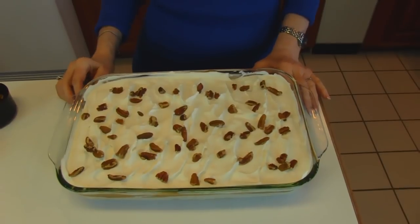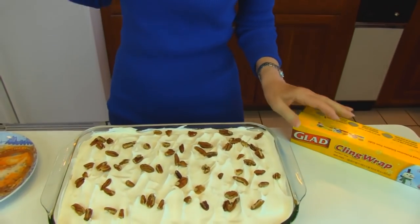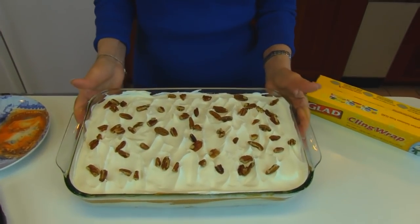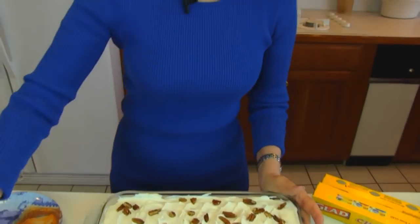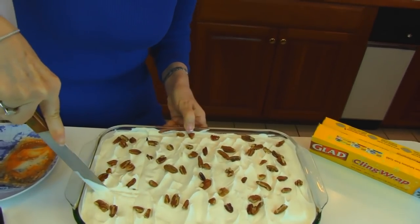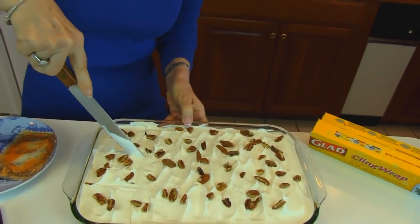I'll take a bite for you in just a minute. What you'll usually do with your finished butterscotch pudding dessert is put some plastic wrap over the top and put it in your refrigerator until it's time to serve. I think this is cool enough that I can slice a piece out and let you see what it looks like.